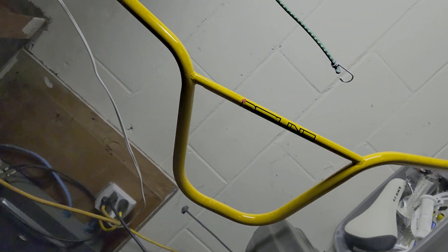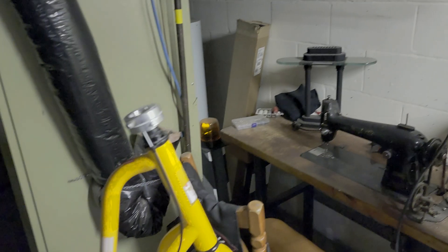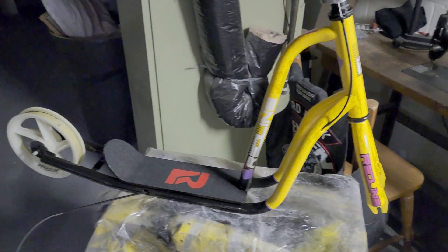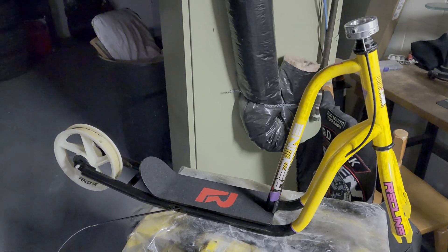The handlebars are done — they're hanging up there, still waiting to be installed. Got a little Redline decal on there too; it kind of blends in because it's a slightly yellow tone that almost matches the handlebars, but it looks good. That's pretty much where I am right now with this build. More updates once the parts come in and I get everything I need. Thanks for watching — subscribe, like, share, take care!